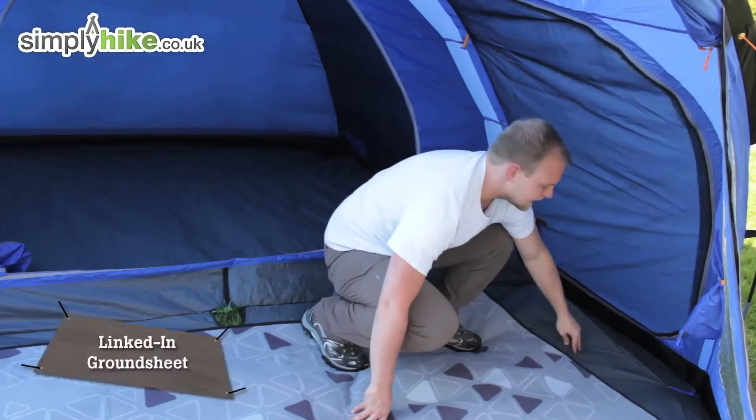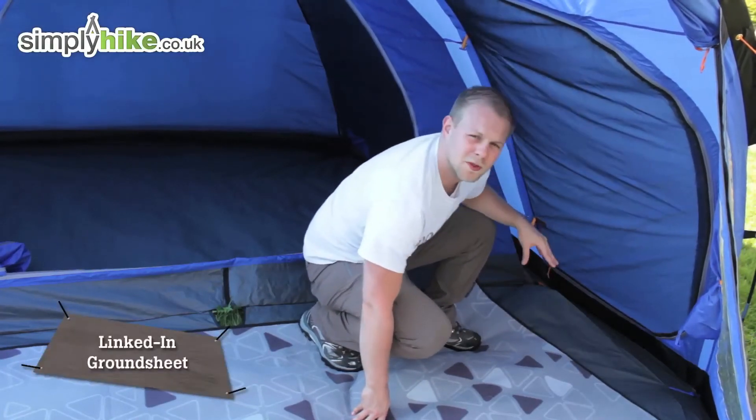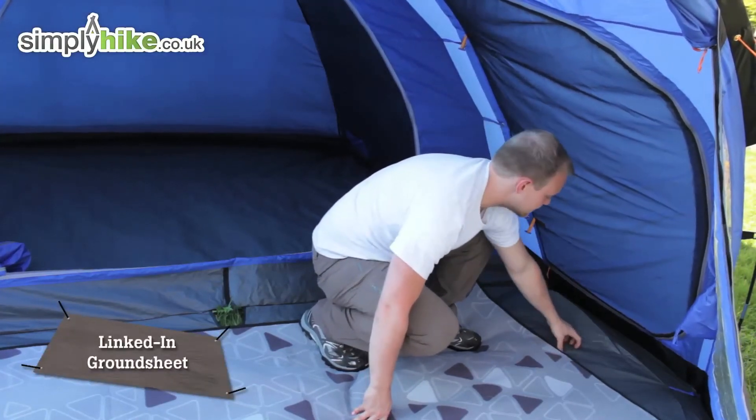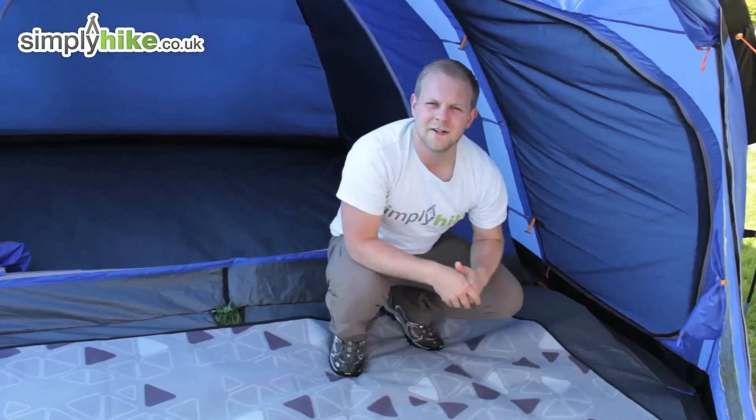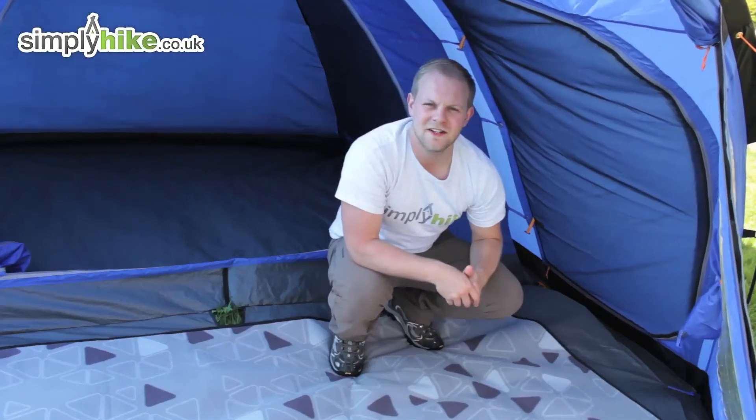The groundsheet is a lined groundsheet but it's also very waterproof and extremely durable, just to make sure everything is kept nice and safe and dry. It's a great tent from Vango — please take a look at simplyhike.co.uk.